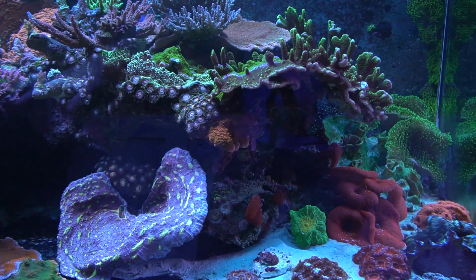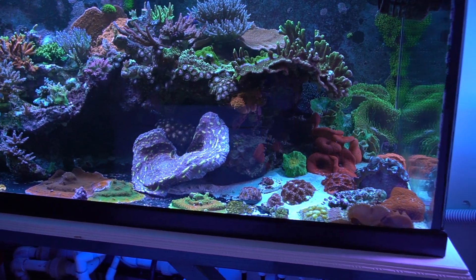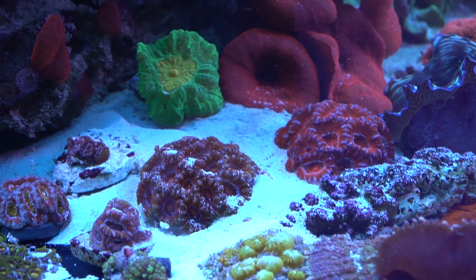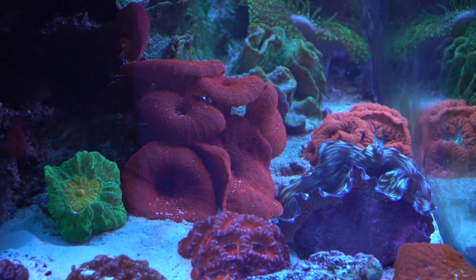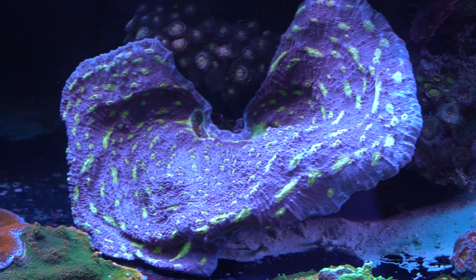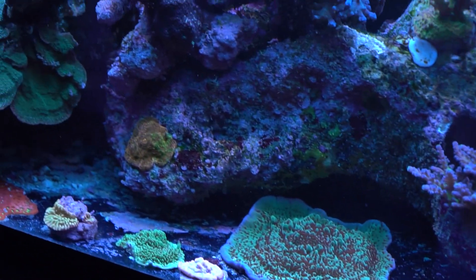You have chunks of your tank with sand and chunks without — did you remove some? I had sand in it originally and really it's a flow thing. Got tired of it pushing around a little bit, so I removed a little bit from different spots, doing it little by little. I still want to remove some more sand on this side so my A-cans will sit flat on the glass. They don't grow as fast on the sand. Those A-cans used to be in the middle of the tank and they grew a lot faster there. I've since turned up the flow — it was kind of rough on them — so I moved them to the side and put some encrusted Montis on the bottom because they can handle it.